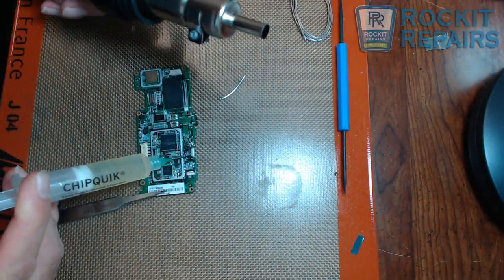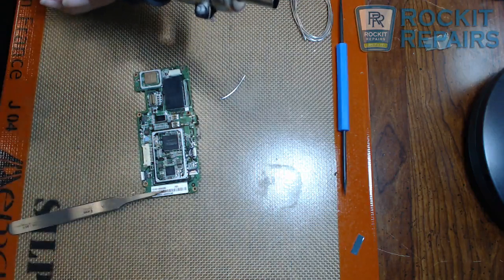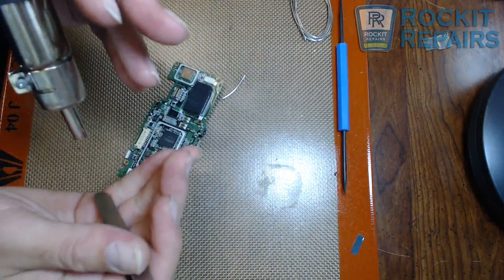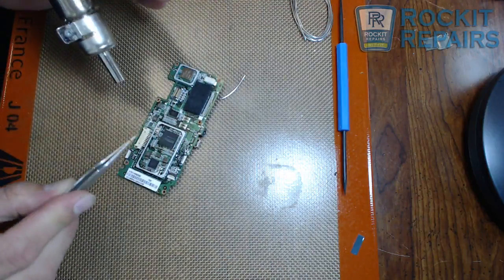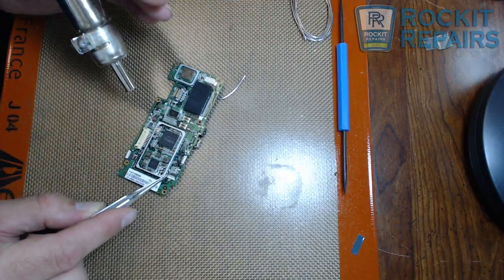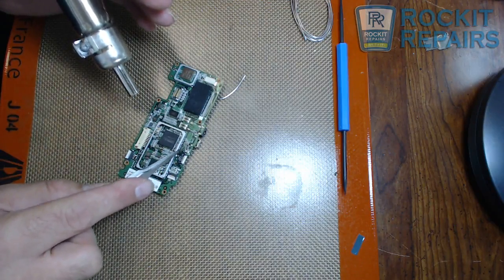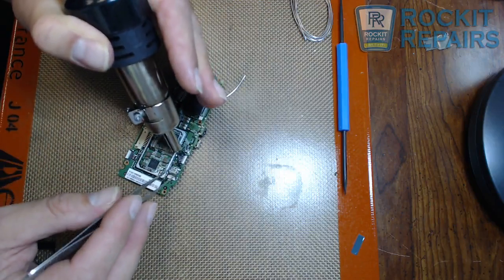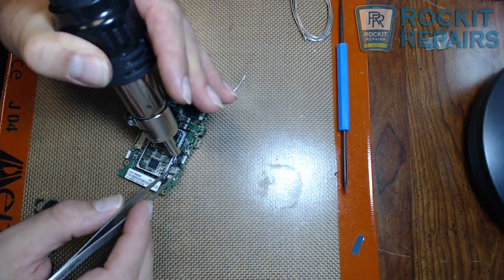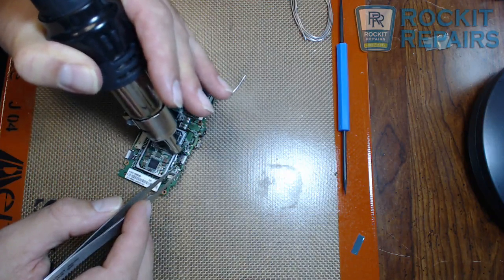I'm going to add a little bit of extra flux here just so that when the heat hits, the flux will help it mix again so we can get this piece pulled up from the board. One thing you have to be careful about is the air velocity — if it's too high you can actually blow chips around. At 280 degrees most likely you're not going to get the solder to liquefy, but in general use you're going to want to keep it at a low level so you are not causing other issues on the board.